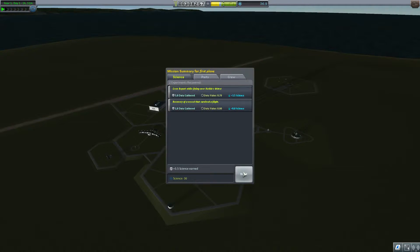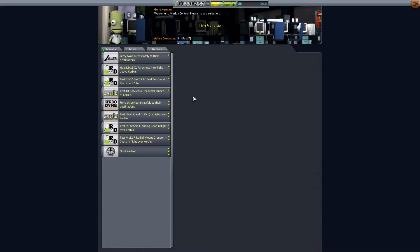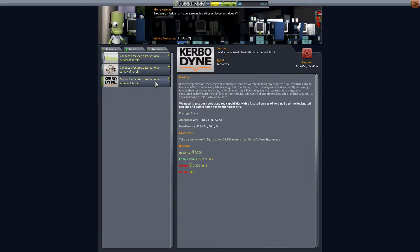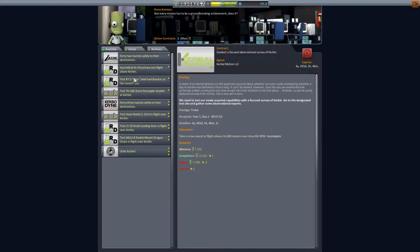We got some data from the crew reports, but we got a lot of stuff left. What I didn't notice before is that some of them said fly above and some said fly below. Since we can only fly to around 10 km height, we cannot complete all of them just yet. But we do have plenty of time, and since we upgraded the center, we still have room for plenty more contracts.